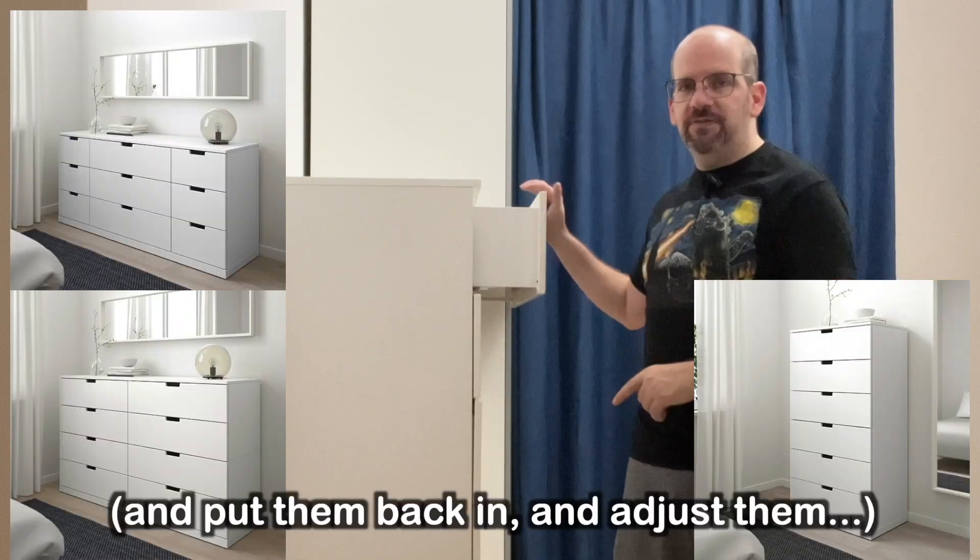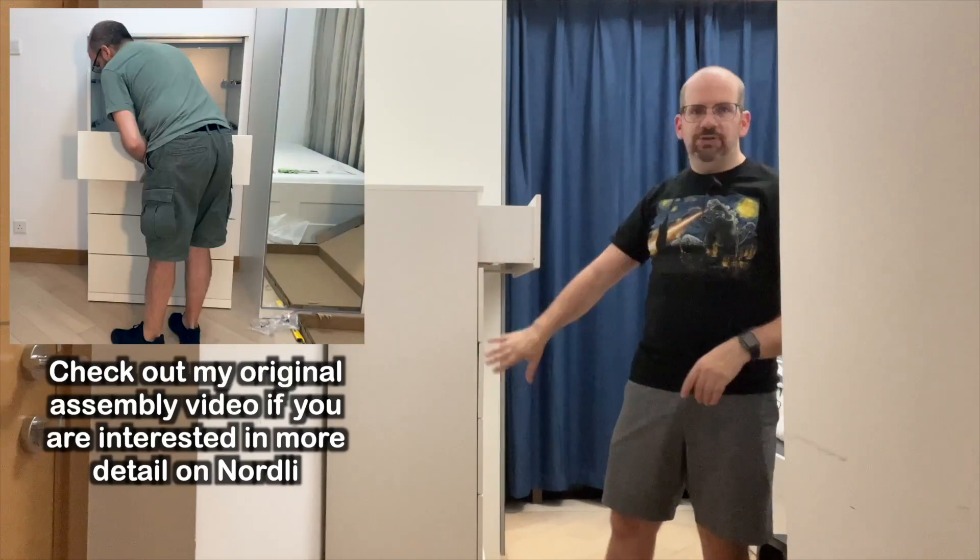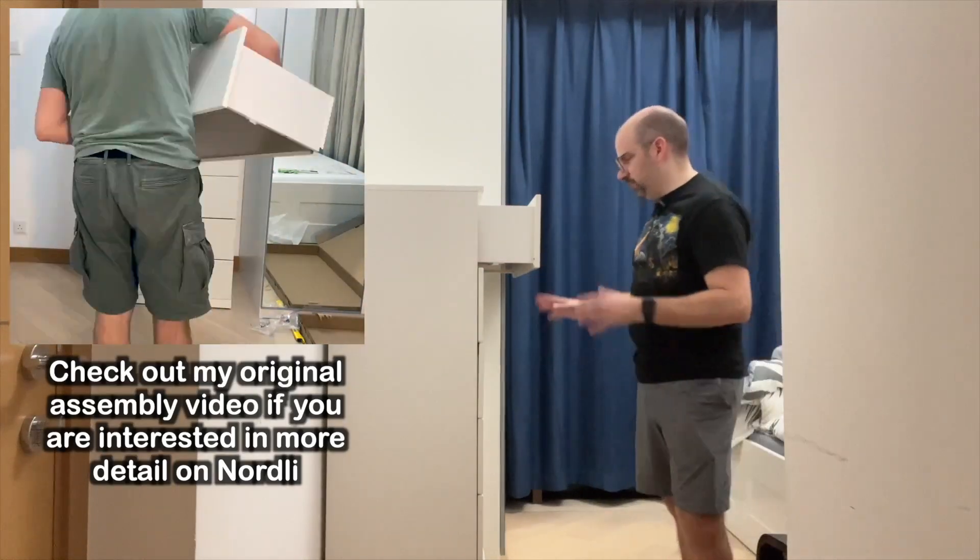Let's take the drawers out of this Nordli. Welcome back to The Coolest Dad. Real quick video just to show you how to take drawers off on the Nordli system. This is actually like two Nordli drawers stacked on each other, so six drawers.